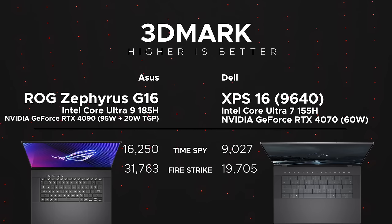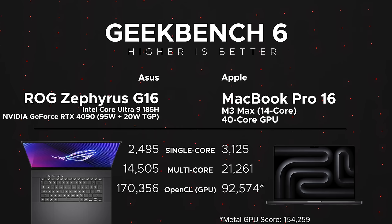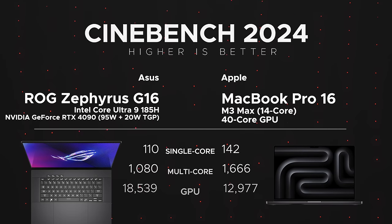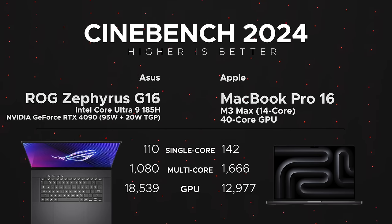In 3DMark, the G16 beats the XPS 16 in both Time Spy and Fire Strike — RTX 4090 versus RTX 4070, no surprise. Comparing it to the MacBook Pro 16 with M3 Max (14-core CPU, 40-core GPU), the Mac wins in single-core and multi-core CPU, while the G16 wins on GPU performance. The Metal GPU score is strong on the Mac, but the RTX 4090 still comes out ahead in graphics when comparing the two.